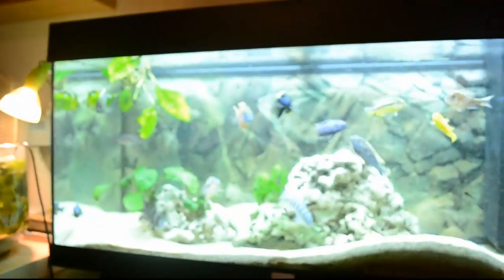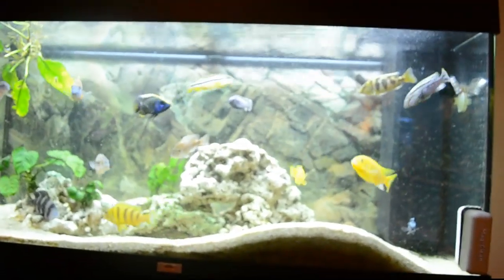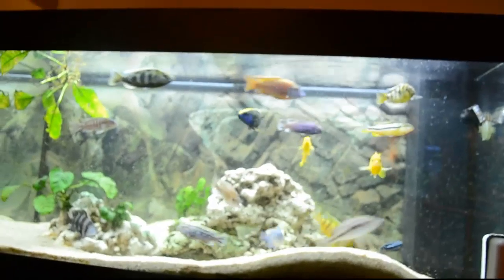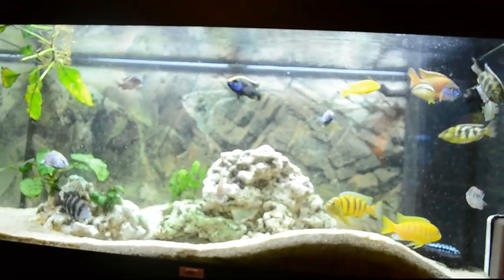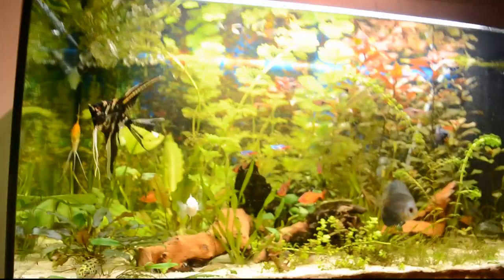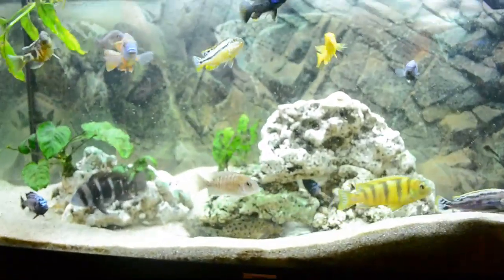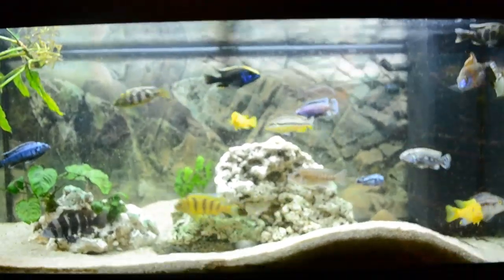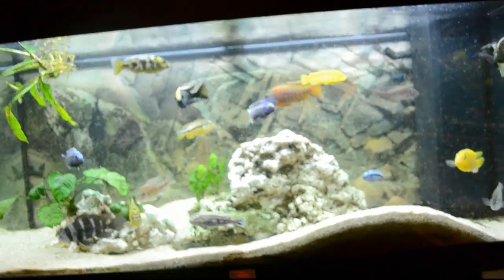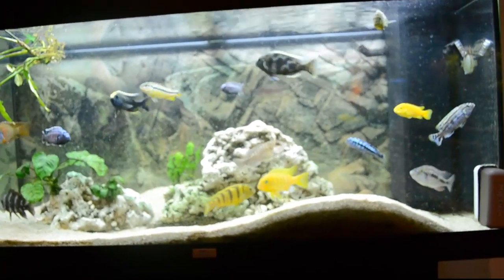The reason I use Reef Crystals is that in a reef tank you need to have a lot of calcium because corals - if you know about reef aquariums, you know that corals actually need calcium as a supply, almost like plants need iron in a planted tank. Calcium is going to increase pH. What people normally do when they want to increase the pH is they use calcium.